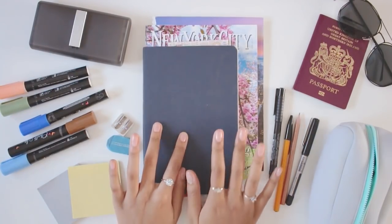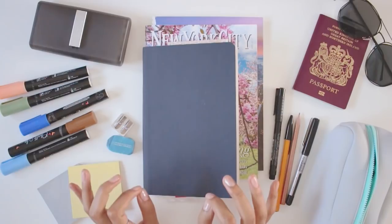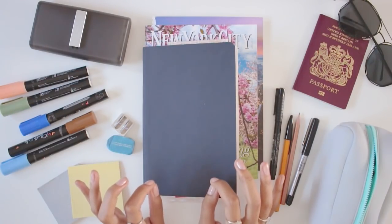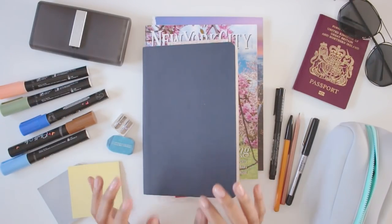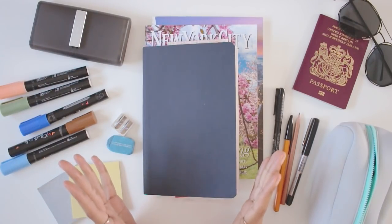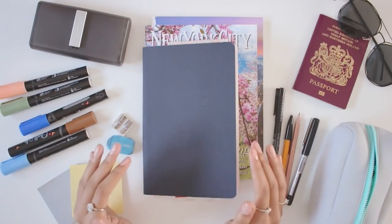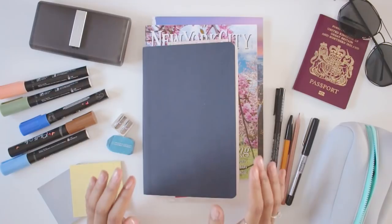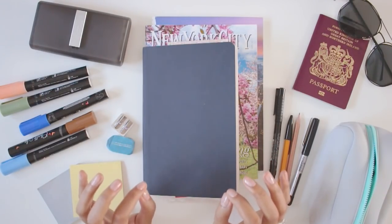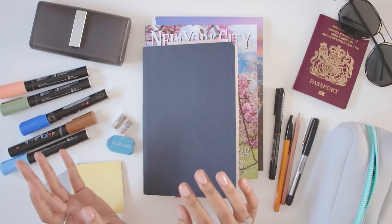Moving on to this video — very casual format today. I just got back from New York a few days ago and this is the first chance I've really had to stop and get my bearings since I got back. I thought while I'm finally getting around to unpacking, it would be cool to share what art supplies I took with me and show you how I used them. I travel light in all aspects, but especially with supplies — I'm always looking for ways to have things at my disposal without taking up half my bag.